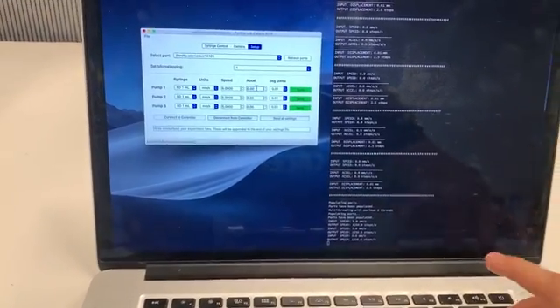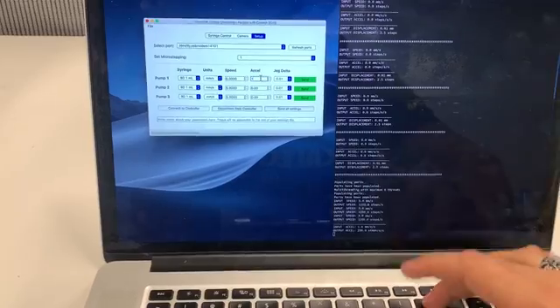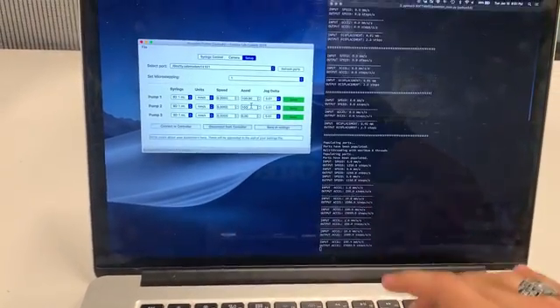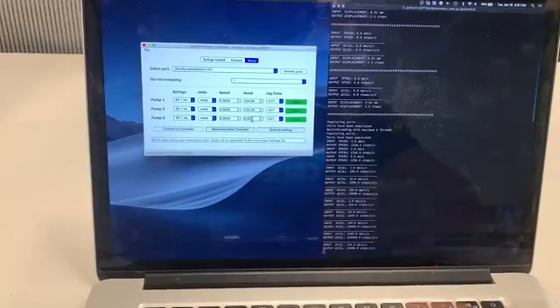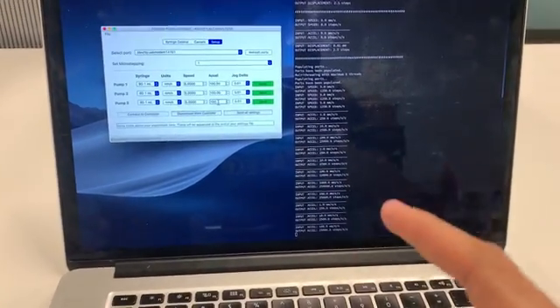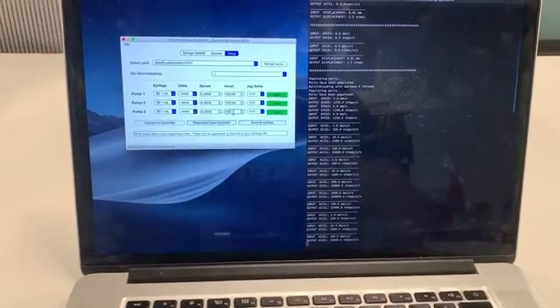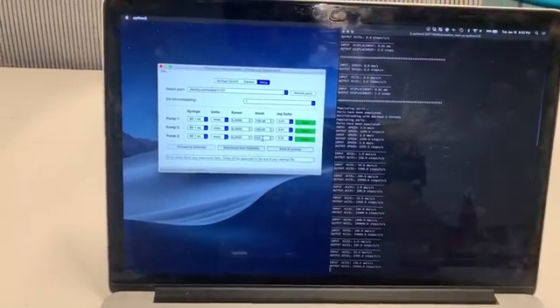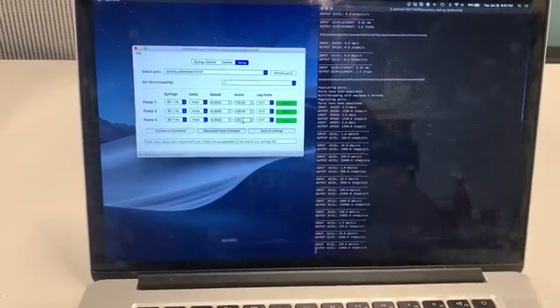We'll set an acceleration value high enough so that the speed profile will be relatively constant, though you could change this as you see fit. Note that as I'm changing these things, the terminal on the right-hand side updates — this is really useful if you want to debug something, like if you didn't have the right flow rates or set the microstepping wrong.